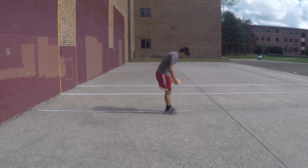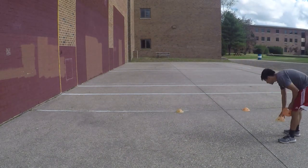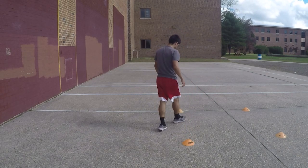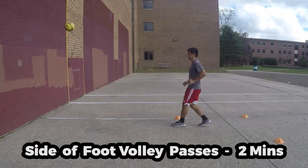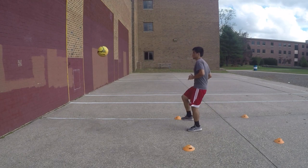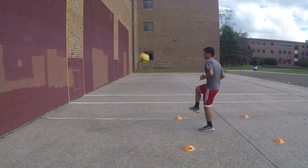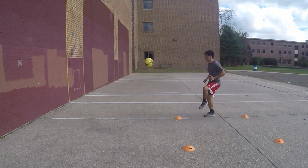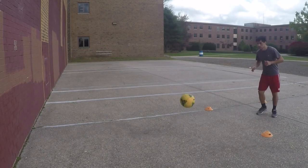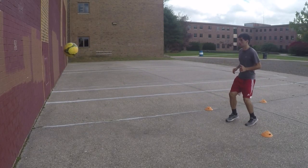For the remaining passing drills, set up four cones in a 3x3 yard square grid about five yards away from the wall. Do your best to stay inside the grid throughout the drills. Perform side volley passes, alternating feet each time. By aiming for the target on the wall and performing the drill inside the grid, you will improve your volley passing accuracy. Do this drill for 2 minutes and then rest for 30 seconds.